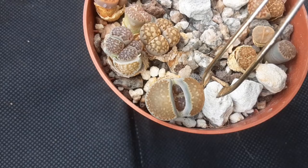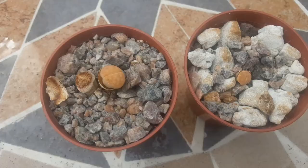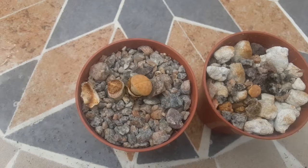The tall one here is still in the process of changing, so I won't be watering it because the new leaves will absorb water from the old ones. I don't want them to get stuck.